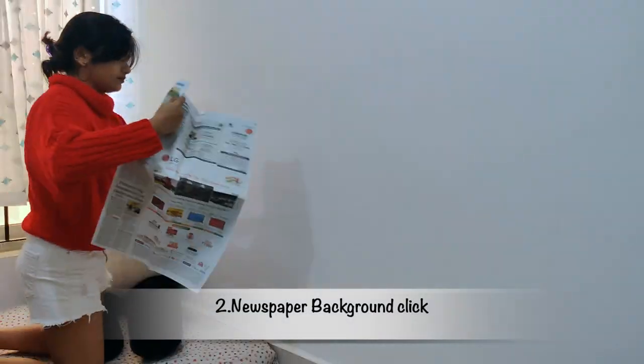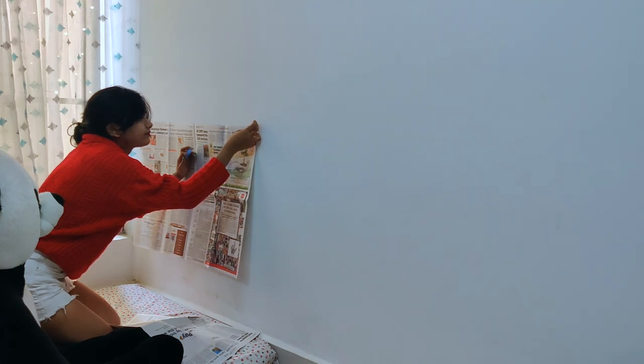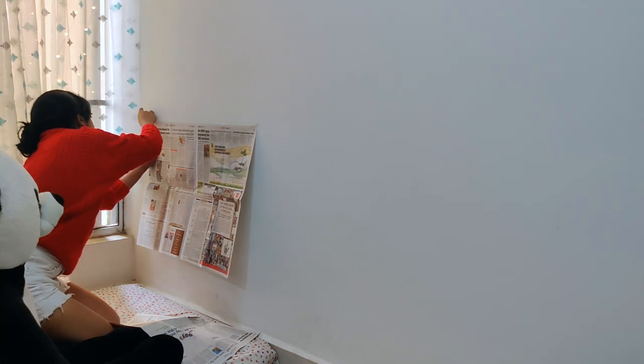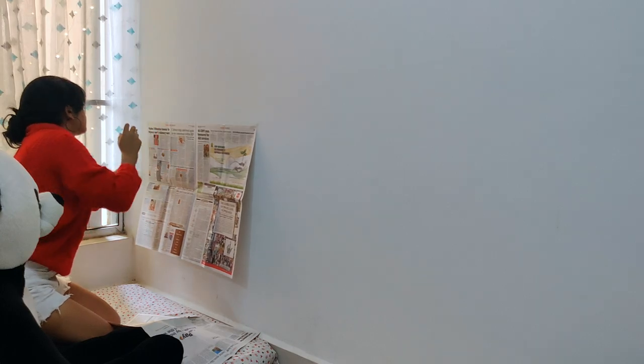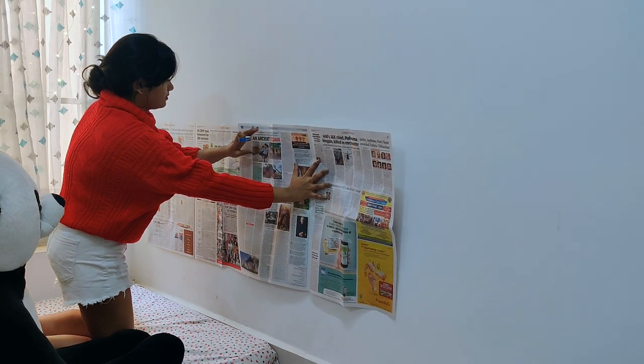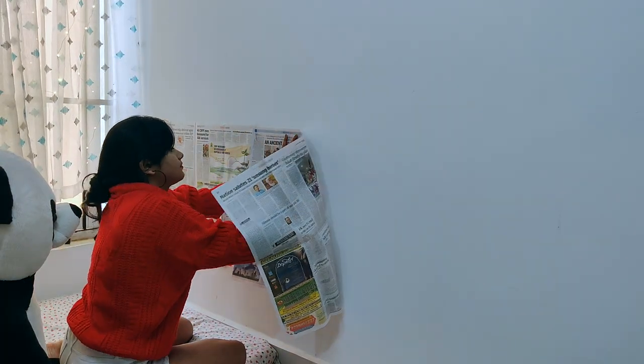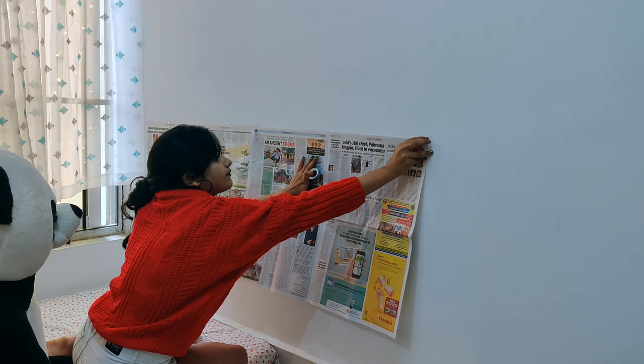For the second setup, I'm going to stick some newspaper on the wall, which will give a really cool background look to my picture. This newspaper backdrop is quite on trend nowadays on social media, so how can I forget the trend?